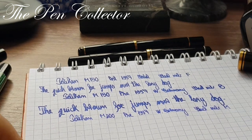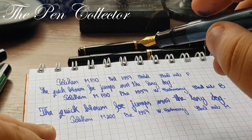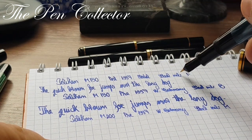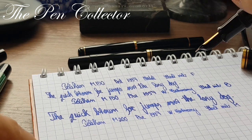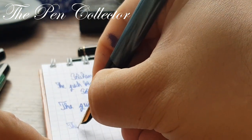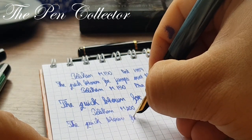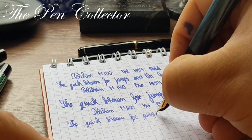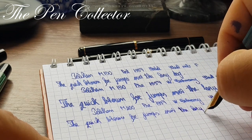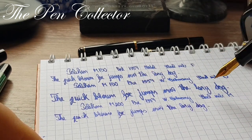It is quite strange — compare this steel M nib with the steel F nib from the M150 post-1997. If this writes like an M, that one writes like an F. It is what it is. Writing sample: 'The quick brown fox jumps over the lazy dog.' That was the M200 pre-1997 with the steel M nib.